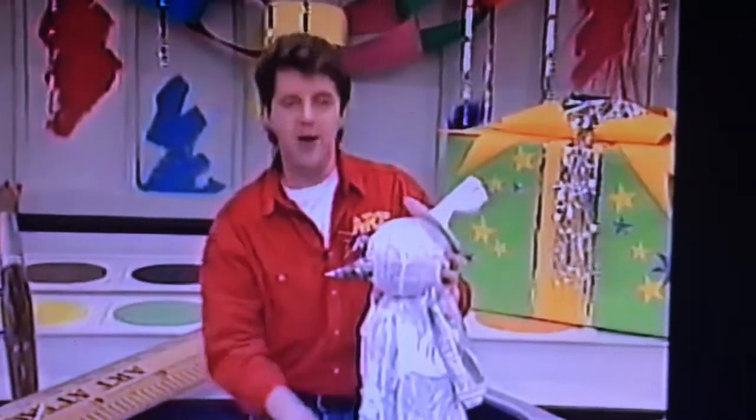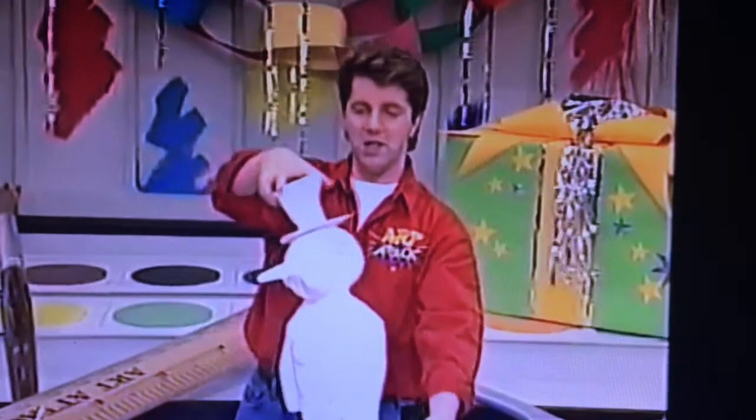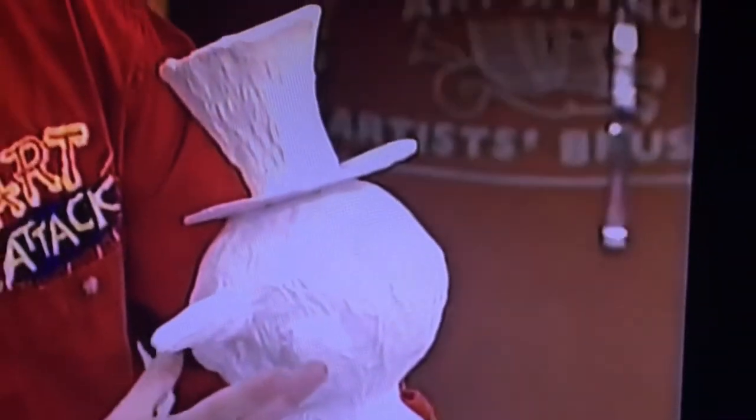Then leave it to dry overnight. And when it's dry, watch this — you have something that looks like that. The snow effect with kitchen roll and PVA glue went nice and hard. See what I've done here? I've even rolled up some kitchen roll to make little buttons, stuck those on, and given them little bubbly cheeks, just to give a 3D effect.